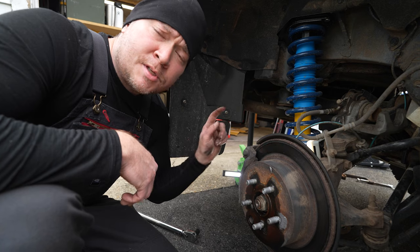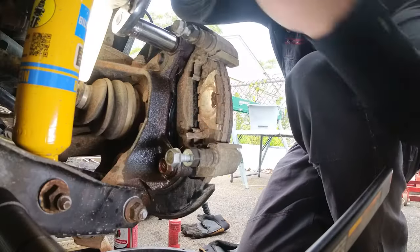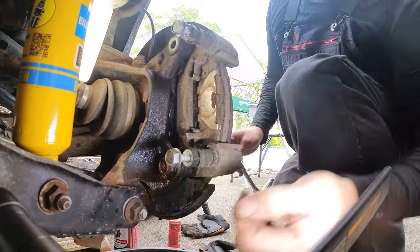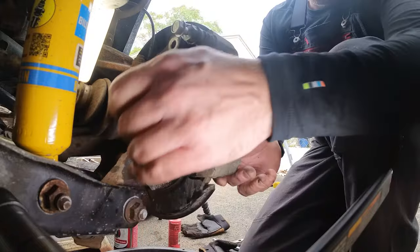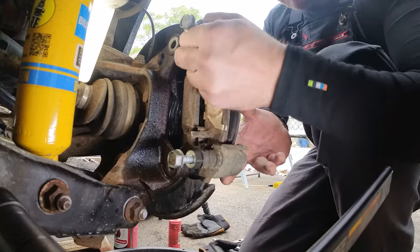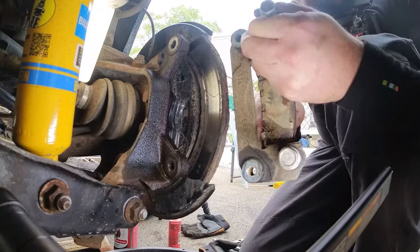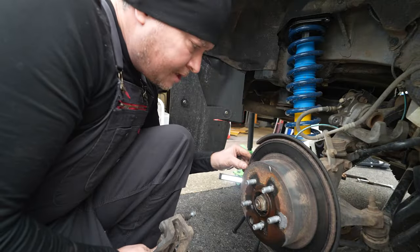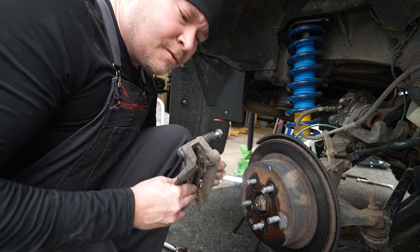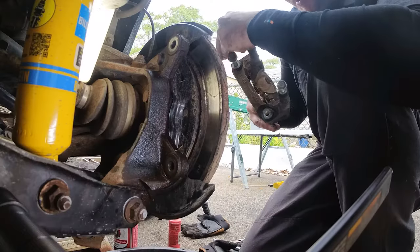Next we're going to remove the two 17 millimeter bolts to remove the brake pad bracket off of the hub. With the last of the two 17 millimeter bolts off, the bracket will come off with a little bit of persuasion. The pads are going to be close to the rotor, and sometimes if your rotor is worn like mine and you have a little bit of a rusted lip, it might take a little persuading to get off. Once again, I'm going to take my bolts and put them back from which they came so I don't lose them.